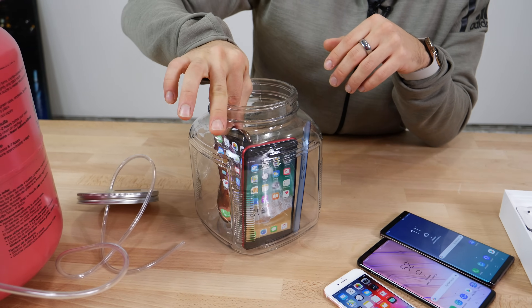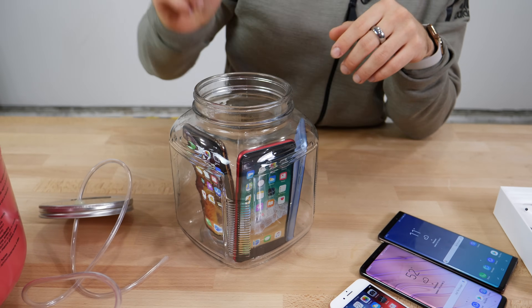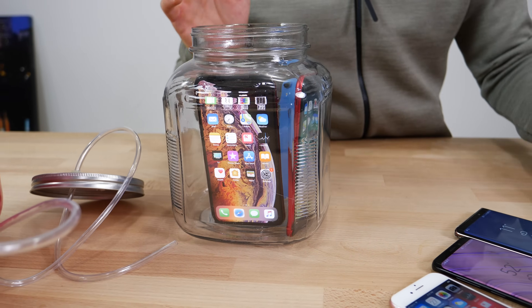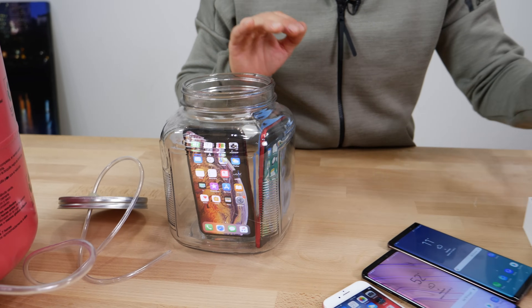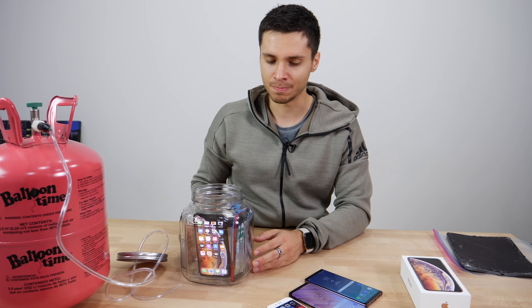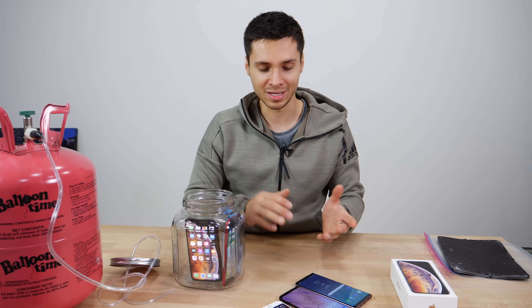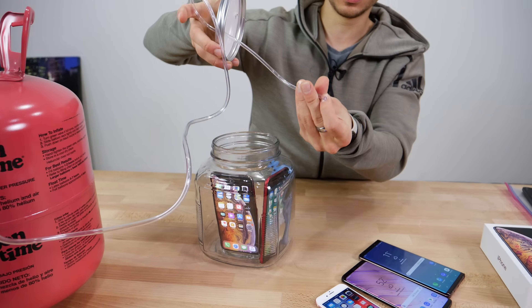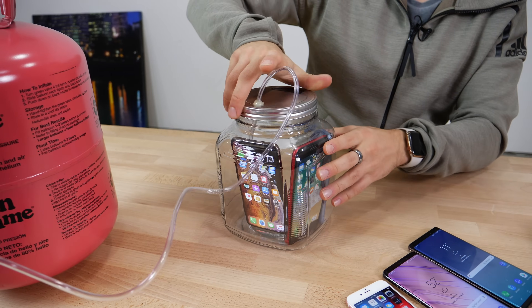The XS Max goes in here — 512 gigabytes. I'm not going to drown anything less in helium. The issue arose with an iPhone 8 series, so that one we know for sure does work; it's been tested on YouTube already several times. I just want to see if it works on the newest ones and on Android phones as well. Going to seal these up, got some helium going straight to the bottoms here.